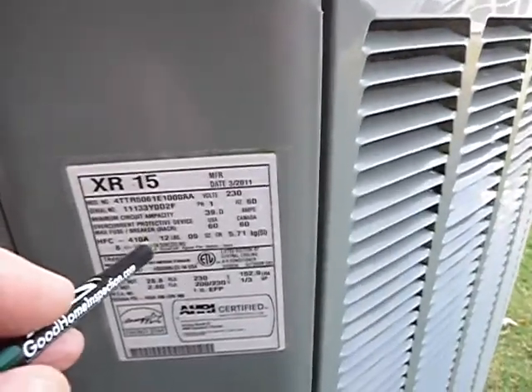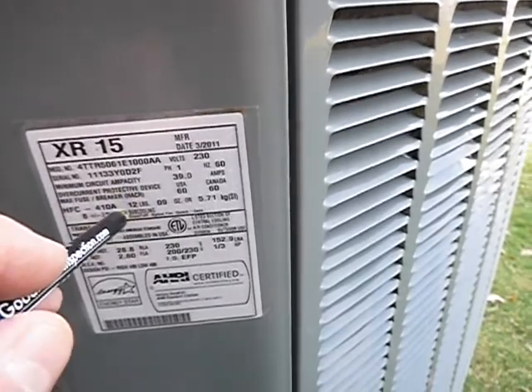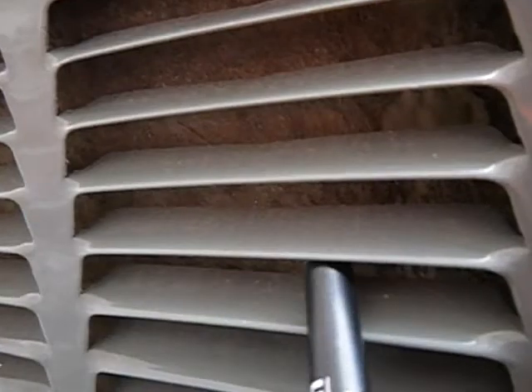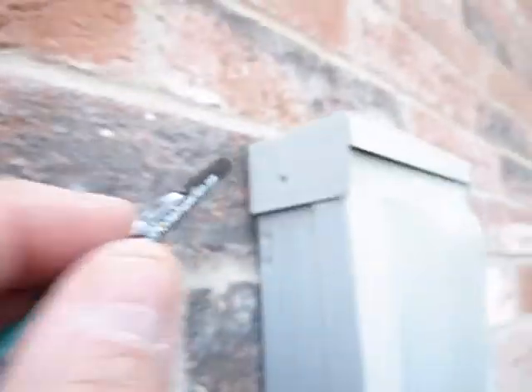The refrigerant is 410a — that's the good stuff, not the out-of-date stuff. The coils are dirty and this area should be sealed. Dirty coils is all I've found so far coming along here.